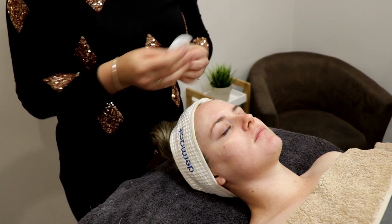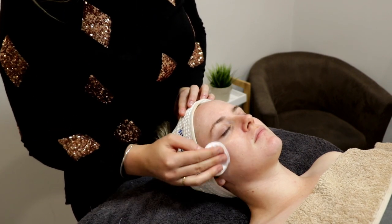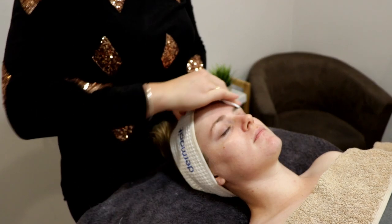Next up we're using what's called our peel prep solution. What this does is drop our skin's pH level so that it's more receptive to the peel which we're about to apply next.